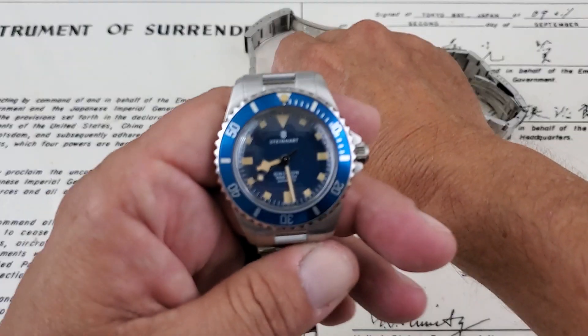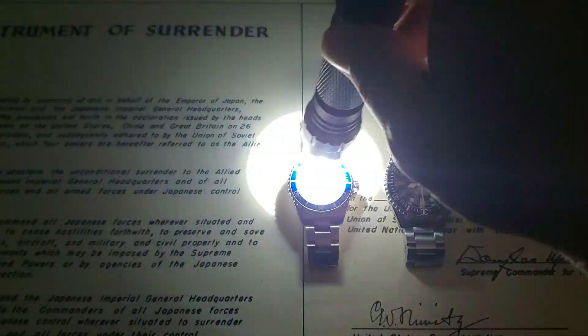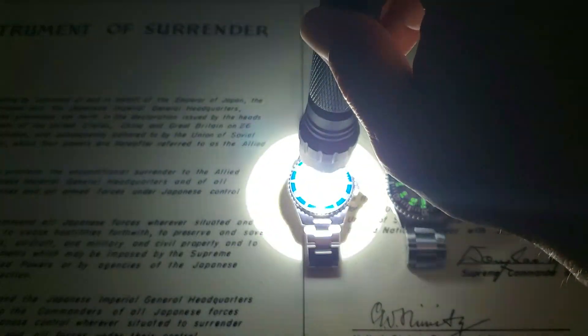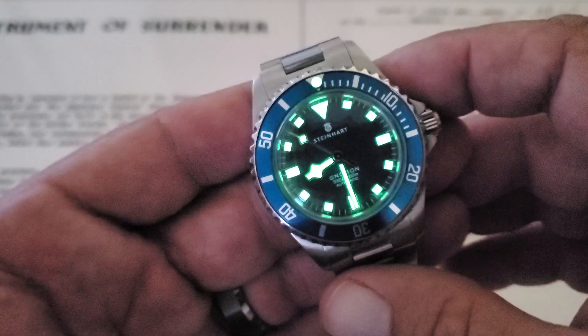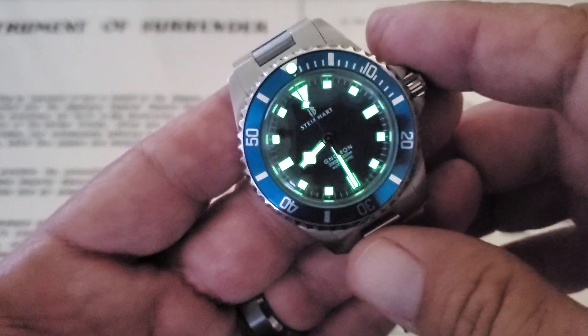Let's go ahead and kill the lights and check out the loom on this one. Not all the lights are out in the room — I've got light coming in through the back window — but this will give you guys a good idea. I went ahead and threw the OVM next to it since they both have this old vintage-style loom setup. The OVM is going to shine a bit brighter, probably because it has bigger loom plots, and it's about eight years old, so they both glow really, really nicely. Incredible loom, actually, on this watch. I'm not sure how many layers of Superluminova they're using, but it definitely looks good.